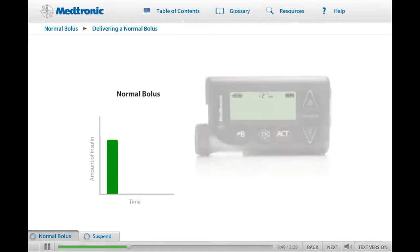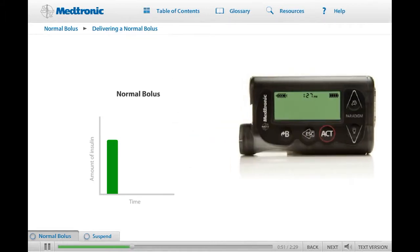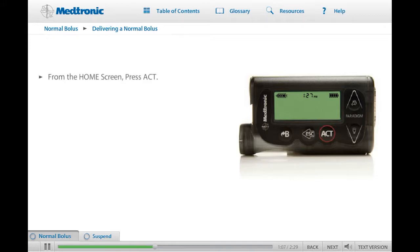When you program your pump to give a normal bolus, insulin will start delivering as soon as you press the Act button. The length of time it takes to complete each bolus will depend on the amount of insulin that is being given. Let's walk through the basic steps on how to program a normal bolus. From the home screen, press Act to go to the main menu. Bolus should be highlighted.